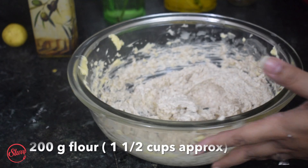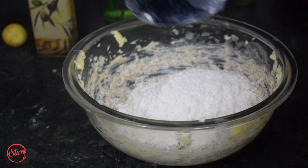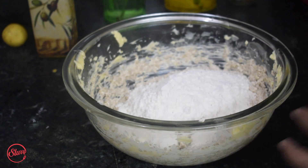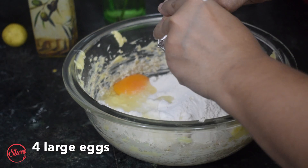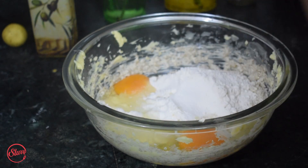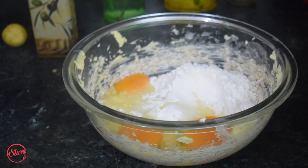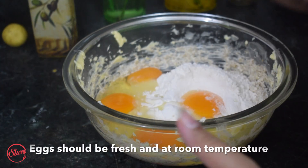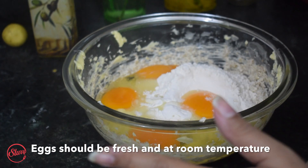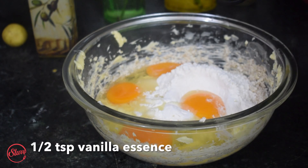This cake comes together in one bowl, so I'm going to add 200 grams of flour and break open four eggs into this. Make sure your eggs are at room temperature and fresh. Then add half a teaspoon of vanilla.